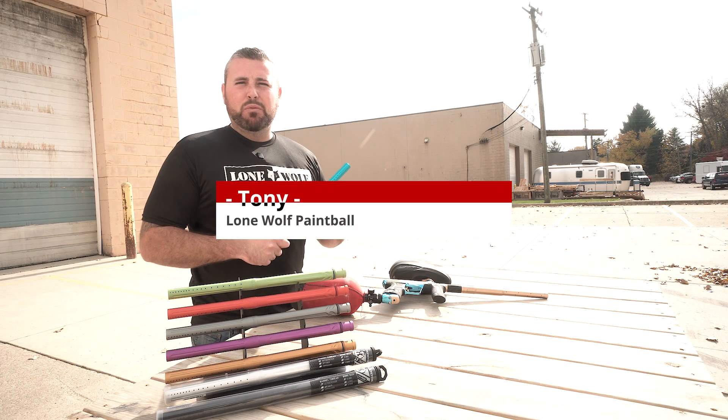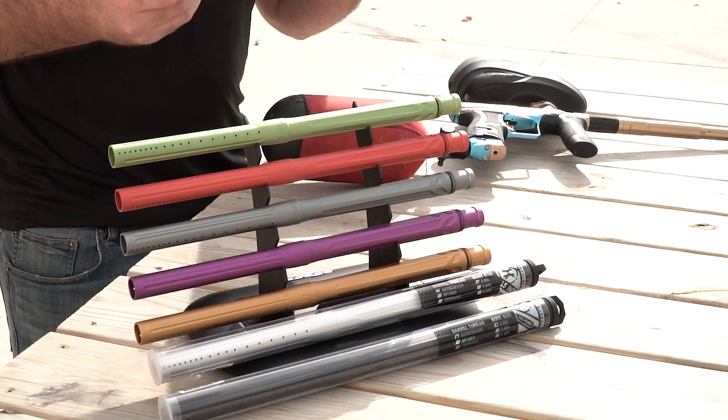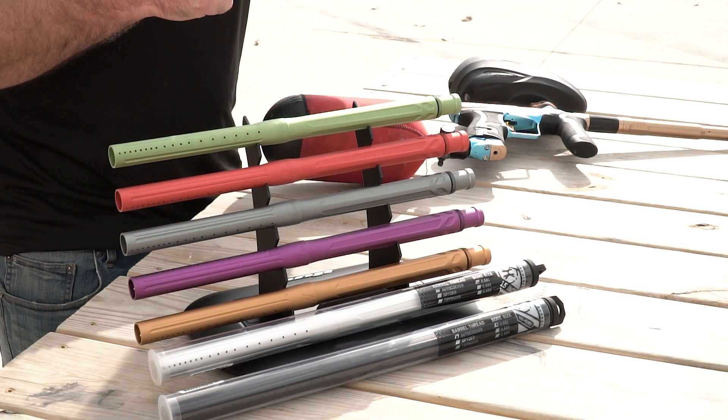What is going on, guys? It's Tony from Lomo Paintball. Today, we are doing a shooting and overview of the brand new 15-inch HK Army XV Barrel.